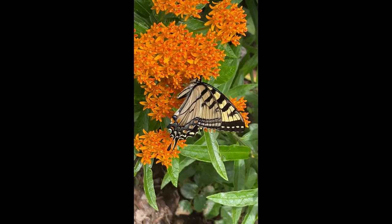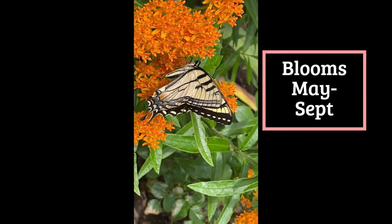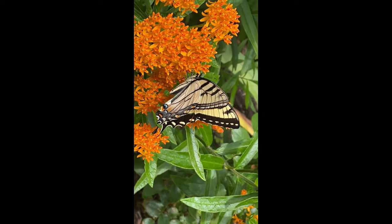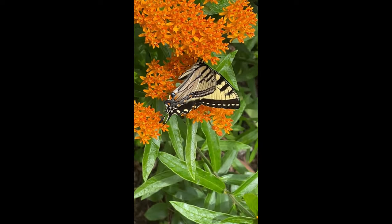The bloom time for this plant is May, June, July, August, and September, though that will vary depending on where you are in the range map. Mine blooms in late July and into August.